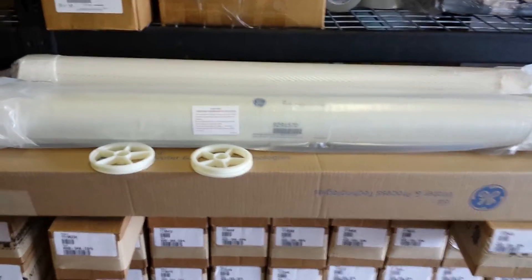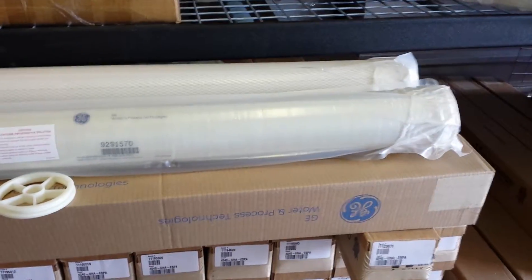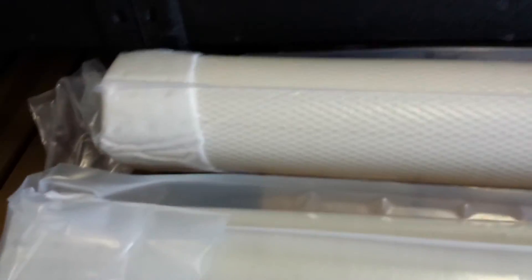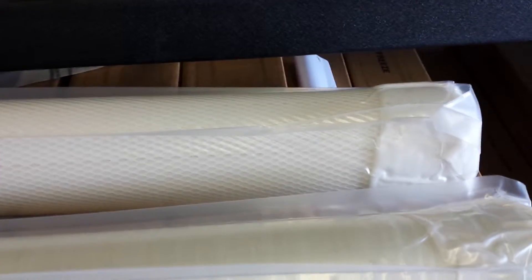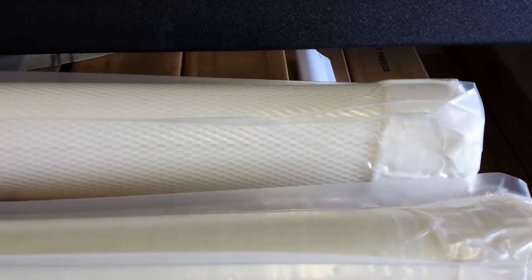Hi, this is Dan at Eastern RO in Wilmington, North Carolina. Today we are looking at two different GE membranes. This first one here is a cage wrap 4040 element. It is an old osmonic style female flush cut membrane and it is called the GE 416 HRPA.